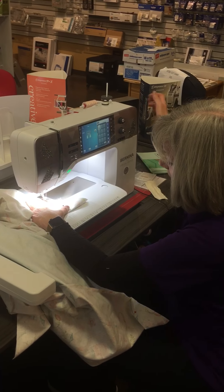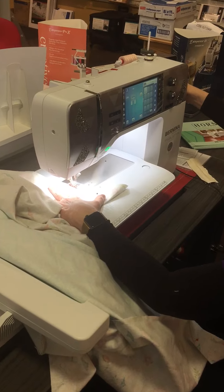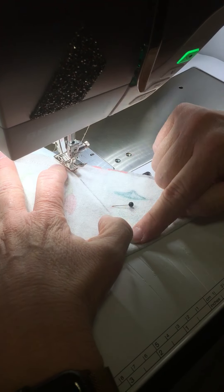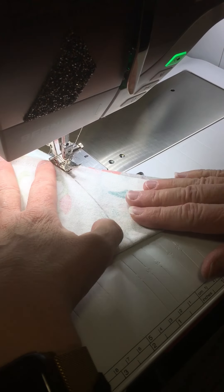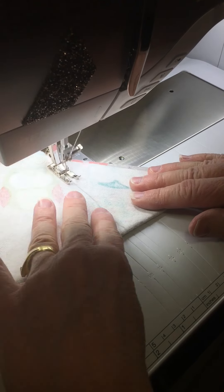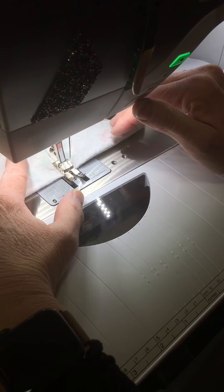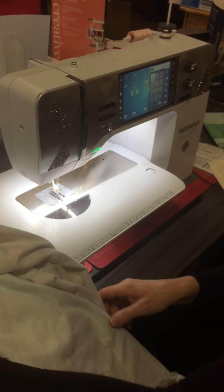Here I am at the sewing machine. I'm going to take my needle and put it down right where I want it — right at the point where those seams meet — and then sew along that line that I've drawn. I'll do that with each of the four corners and we'll come back.